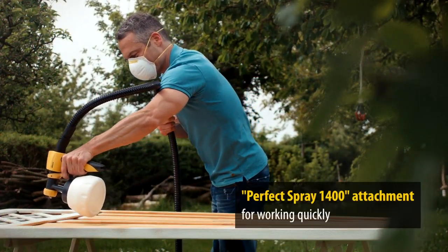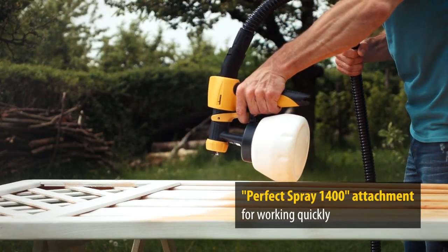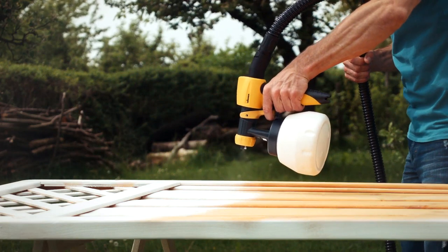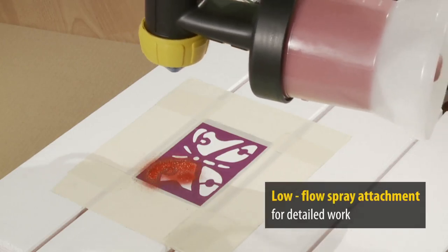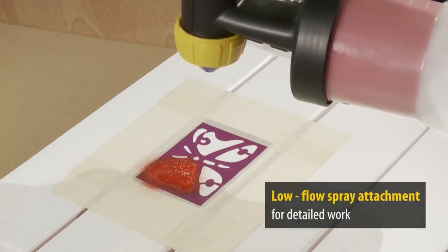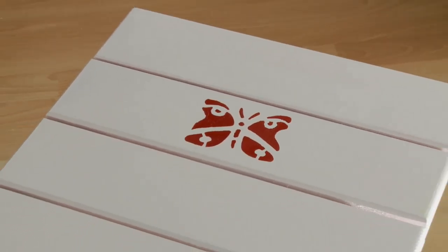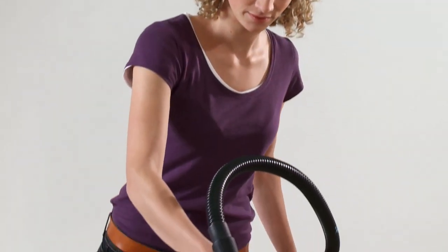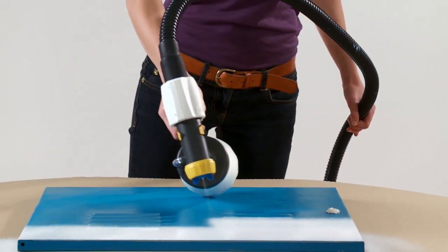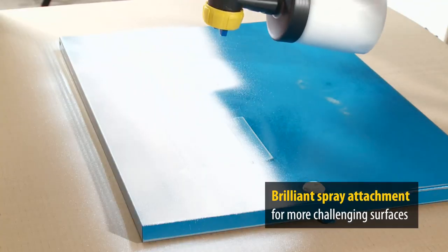The Perfect Spray 1400 attachment enables you to work rapidly on large objects thanks to its large container. The low flow spray attachment with the 250 milliliter container is especially suitable for detailed creative work with small objects. For brilliant paint results, use the Brilliant Spray attachment with the optimized nozzle and air supply.